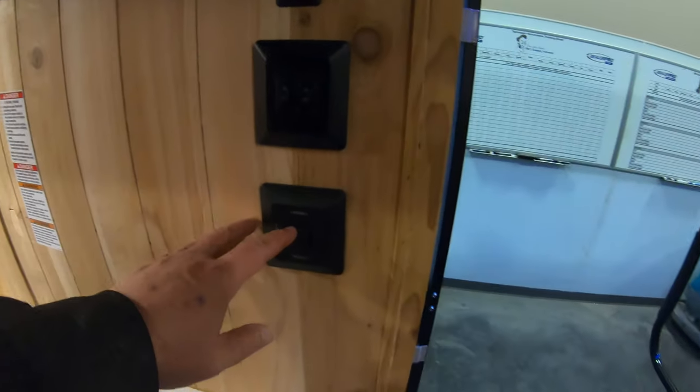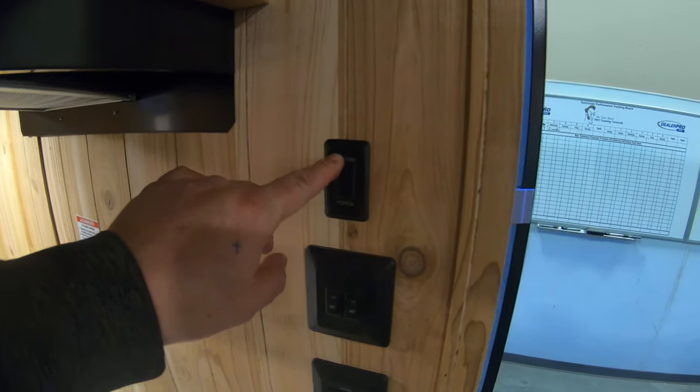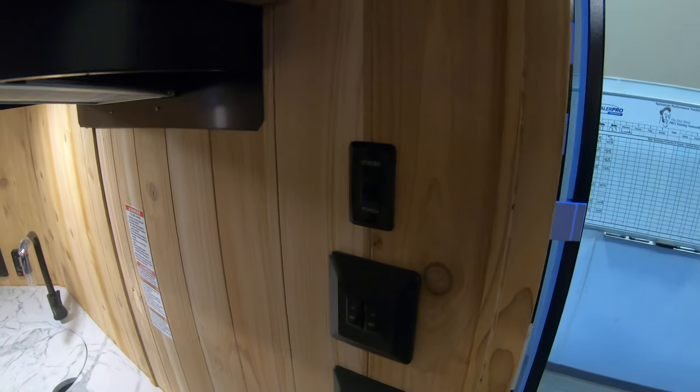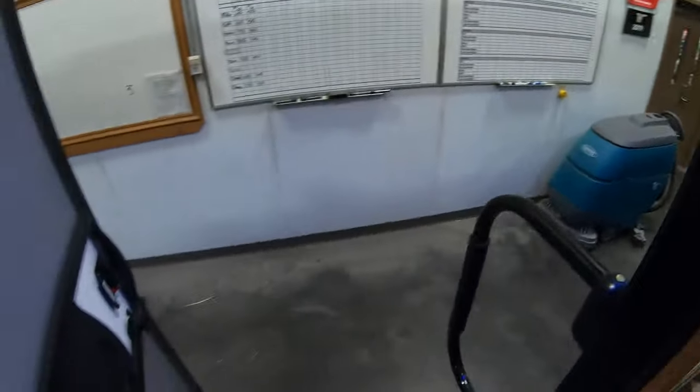Right over here you're going to have your awning controls, your interior and exterior lights, and then your strobe light control here — that's going to turn on your strobe, which is in the front corner of this unit. And then your porch lights, which turn on the porch lights on both sides of your unit.